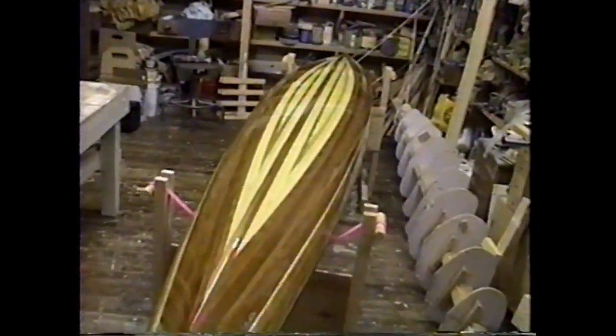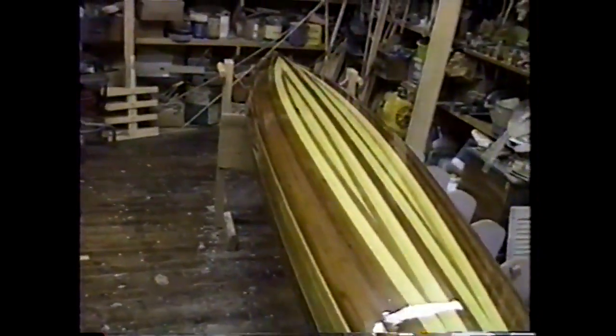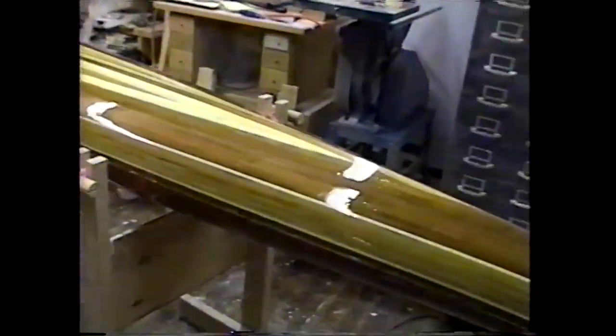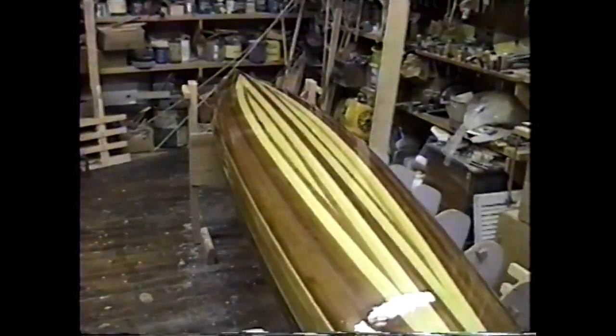I've fiberglassed the hull — I put two layers on the bottom and two layers on the bow and stern edges. I'll have to sand it down one more time to fair it out and probably put one more coat of epoxy after it's put together. I'll just put the hull down on top of the deck to give an idea of what it'll look like. Time to start sanding the inside of the hull and the deck.